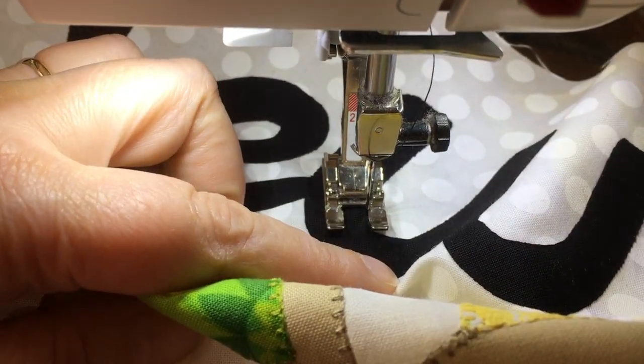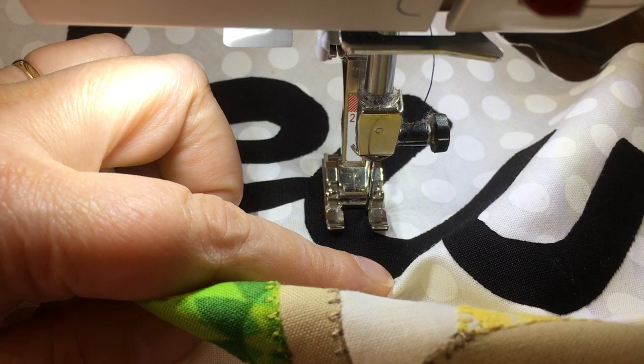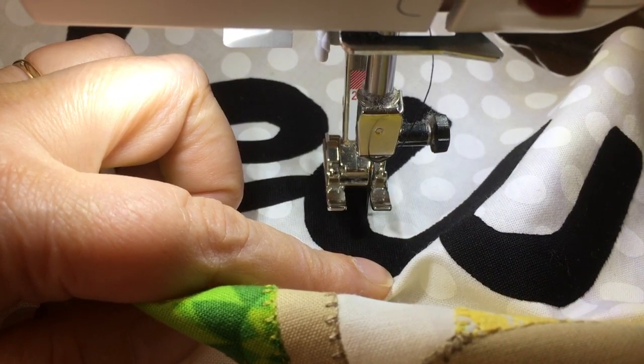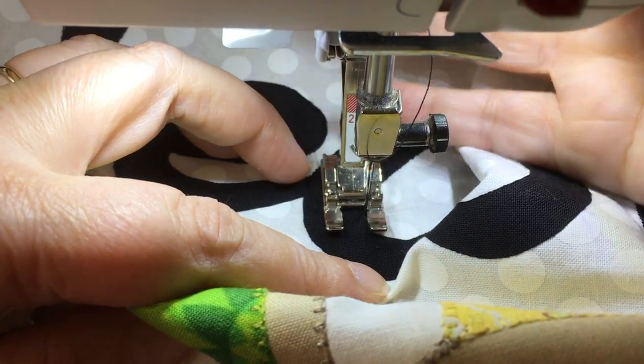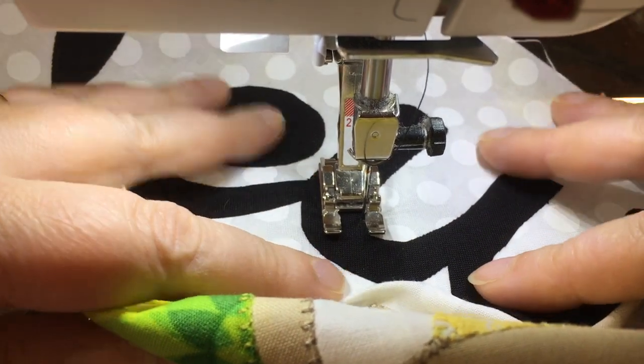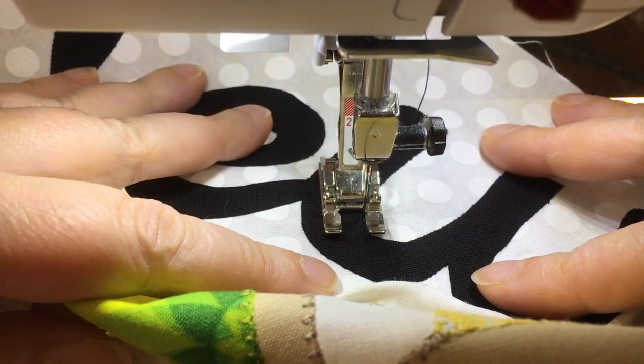The other thing that's really good, at least with this Bernina — and other machines have this too — but I have a knee lift, which allows me to do this without ever having to mess with raising my foot. It gives me where I can have both hands on my fabric.